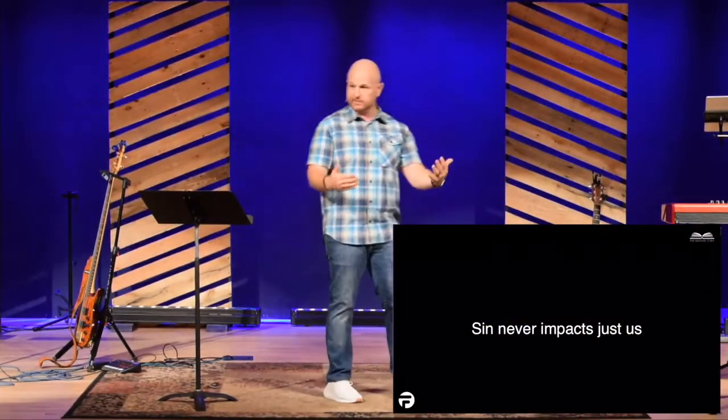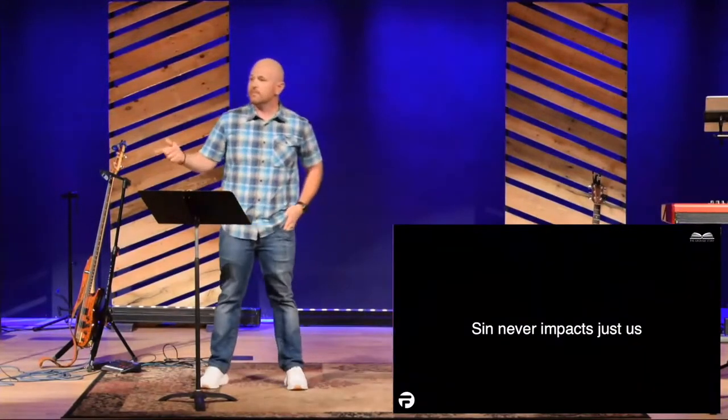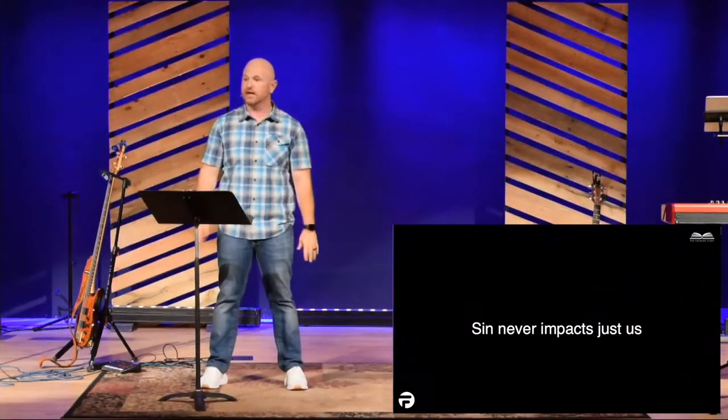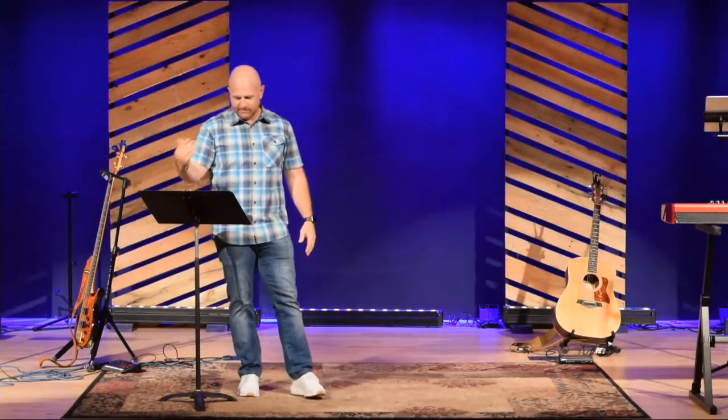There's another warning we need to remember here: our sin never just impacts us. Our sin impacts other people. There's always a trickle down, there's always someone else that is impacted. Some of you in your life have been the recipient of that, and some of us have been the cause of that. God knows, God forgives, God gives us grace and mercy, God's love is so good. But if David would have just gotten out in front of it, it would have saved this. The sin now impacted other families. It's never just me.